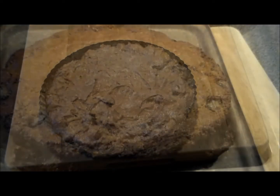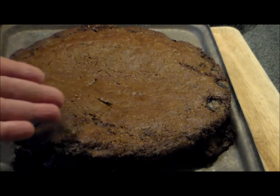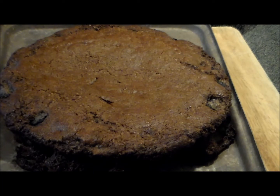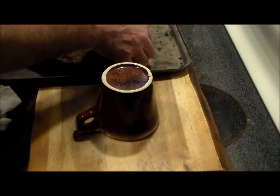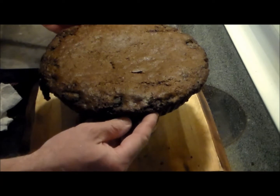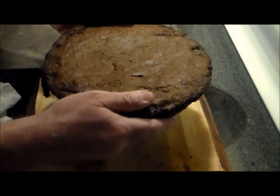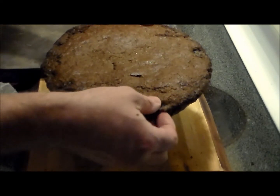I clearly overestimated the amount of baking powder trying to translate the French recipe into English, and you can see all the cake spilled over the tart pan — but that's fine. We cooked it for a total of 45 minutes at 350 degrees. We've let it cool for half an hour. It should be cool enough to handle, but there's a lot of dough still crusty on the edges.